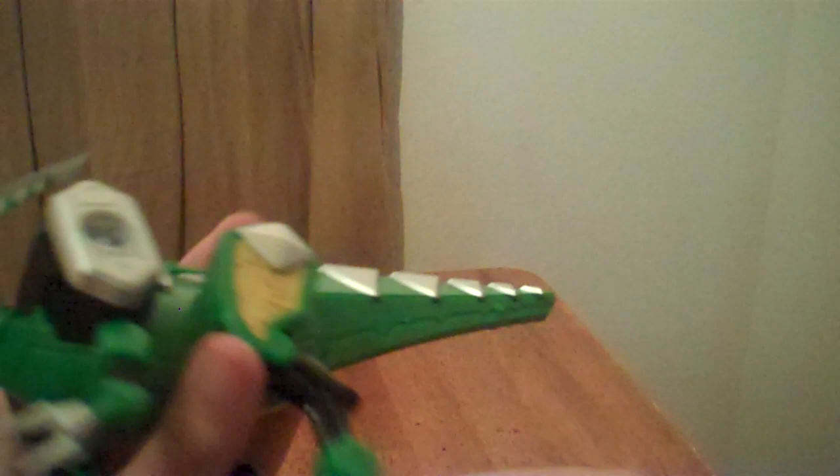Parasorokkiru's name is rather simple and has to do with the dinosaur it's based on and its action feature. The first part comes from the dinosaur it's based on — Parasaurolophus. The second part comes from 'Kyrou,' the Japanese word for cut, as cutting is clearly its gimmick.